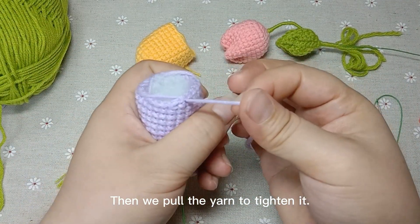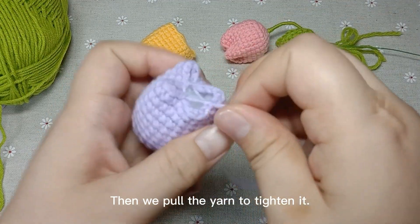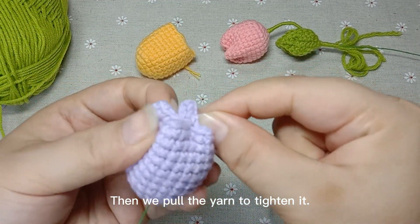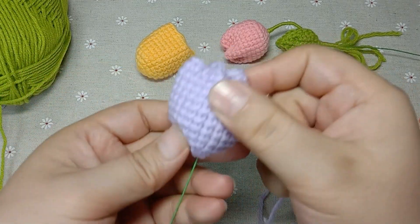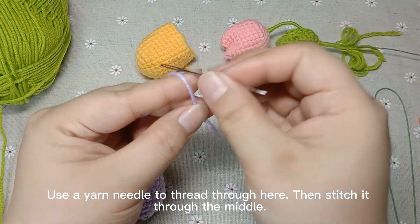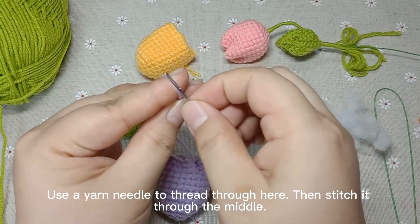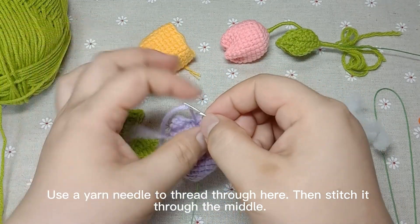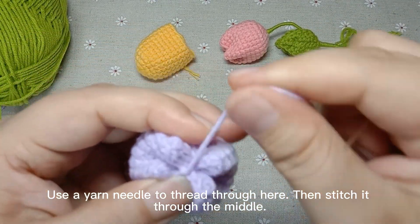Then we pull the yarn to tighten it so the opening of the tulip is closed. Use a yarn needle to thread through here, then stitch it through the middle.